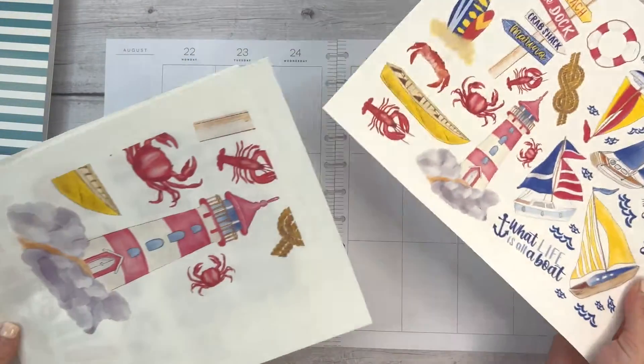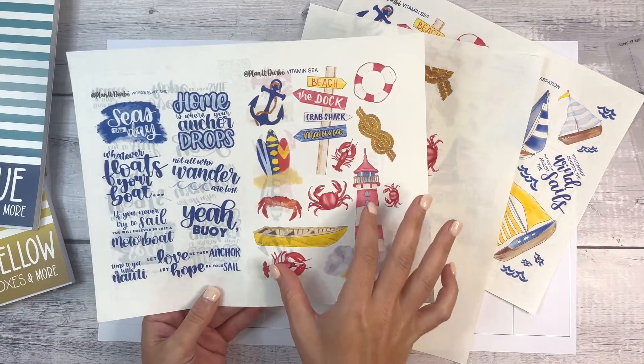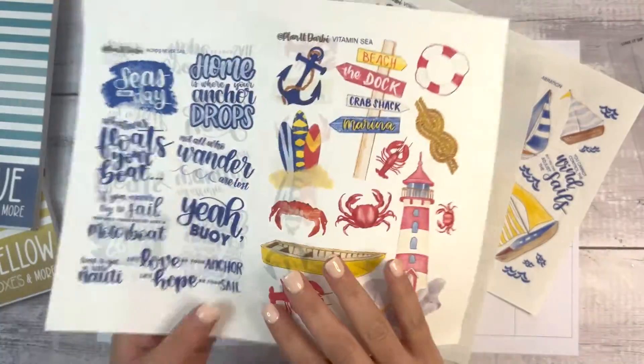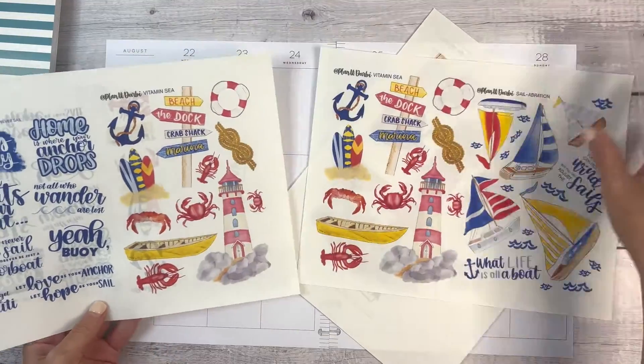I bought these printable stickers from Darby of Planet Darby — we have this set here, the Vitamin C, Words Never Sail. You're seeing some weird shadowing because of course I made a mistake when printing, because that's just how I do, and these sailboats.